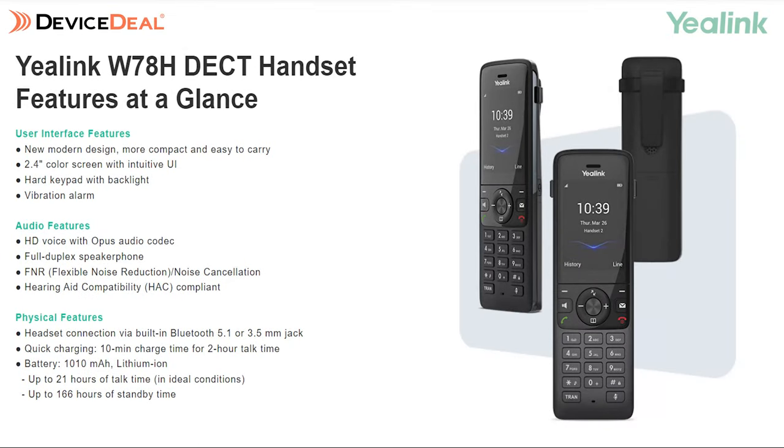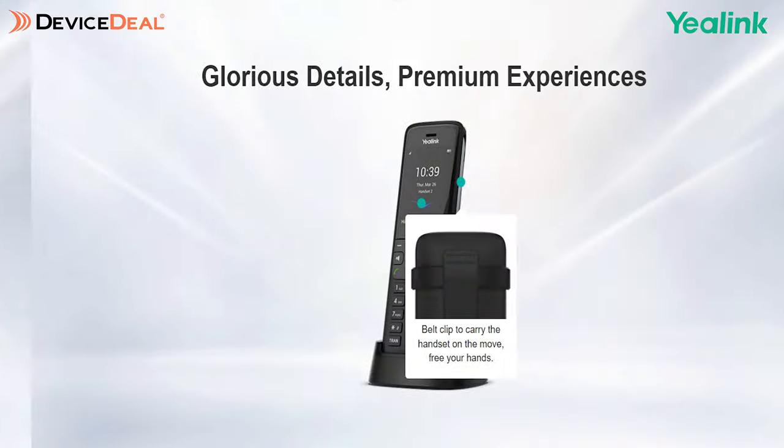The next phone we're going to look at is one we don't have in front of us today, but it's coming soon — the W78H. This phone is considered the premium in the range and it's going to be for people such as executives, directors, or SMEs. Like the W56H, the W78H also has a 2.4 inch color screen with beautiful sound and clear audio. It's also got quick charging — a 10 minute charge time gives you two hours of talking time, which is really important.